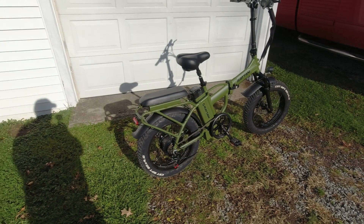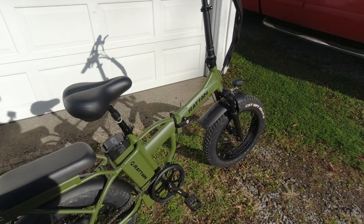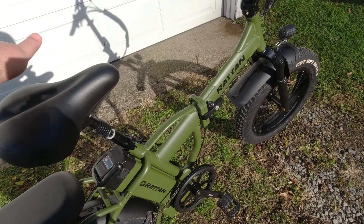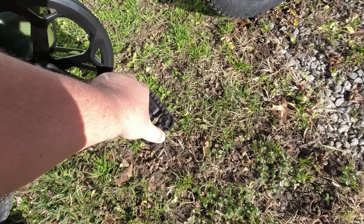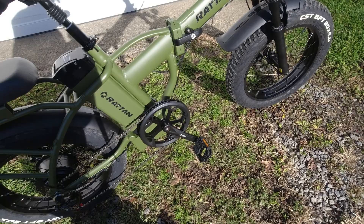Like most folding bikes, this one has a latch you raise up, pull out, and the frame folds in the middle. Once you put it back, you lock the latch in place. It has folding pedals made of some sort of engineered, very tough plastic. I haven't ridden this bike a mile yet so we'll see how those hold up. The bike has a 52-tooth chainring up front, as most folding e-bikes do.